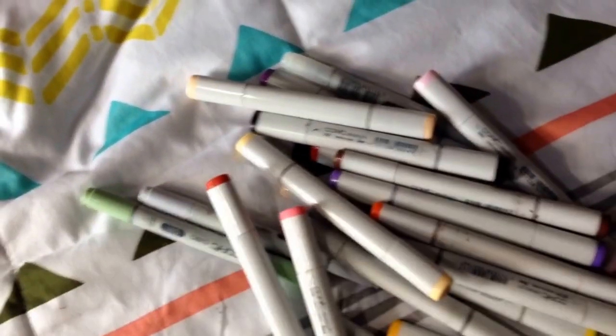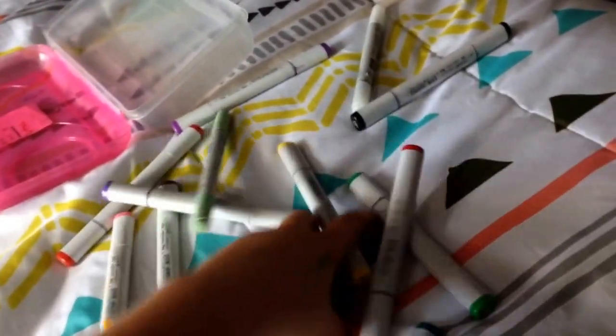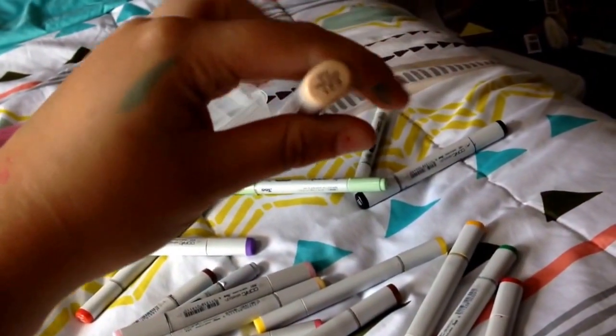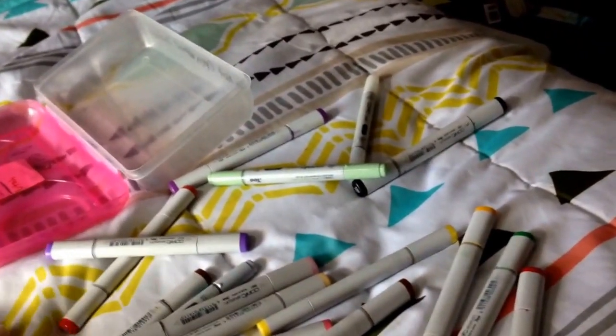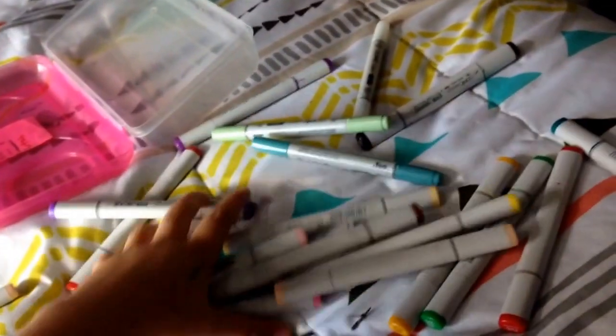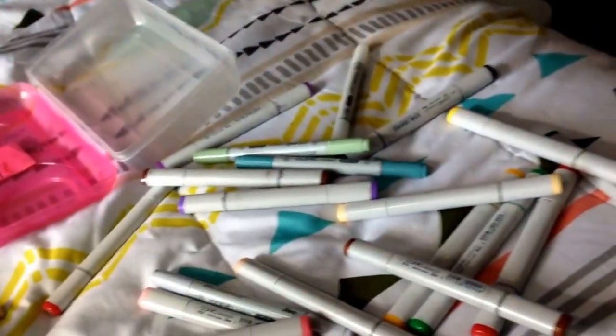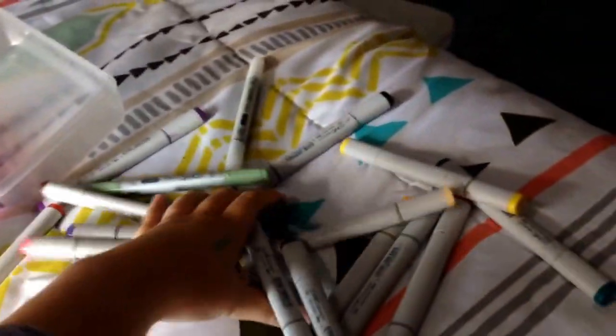I'm going to have to choose markers, so let's get started. Now my eyes are closed and I'm going to choose my markers. Lucky contestant number one is this marker. Lucky contestant number two is this marker. And lucky contestant number three is this marker.